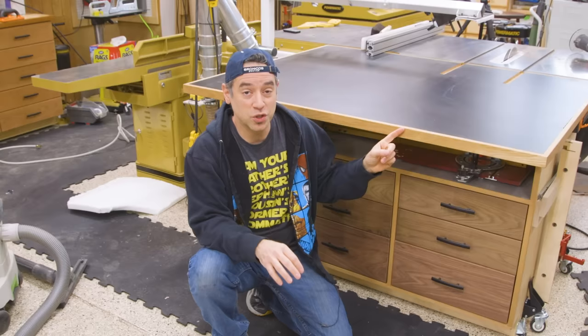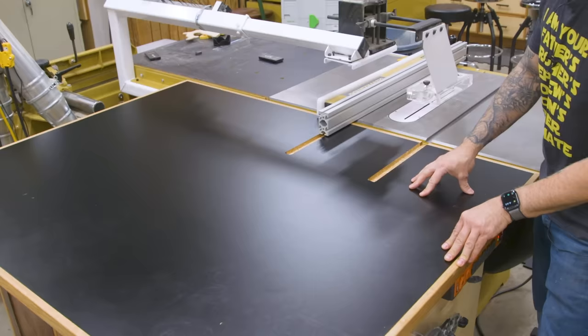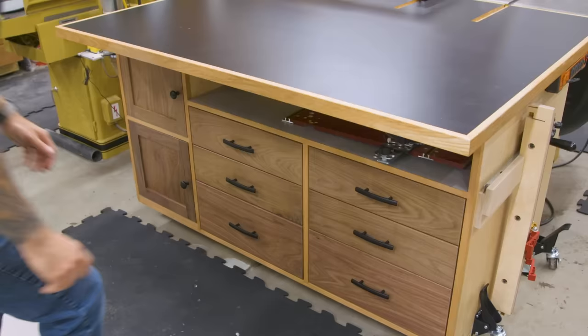Let me show you some of the features here. Like any good outfeed table, I've got plenty of outfeed support, but this doubles as an assembly table. So I've got a full 48 by 60 top. The top itself is a sandwich of black melamine and Baltic birch, trimmed out with oak for durability. For storage, I've got six drawers and then two doors covering two large compartments.